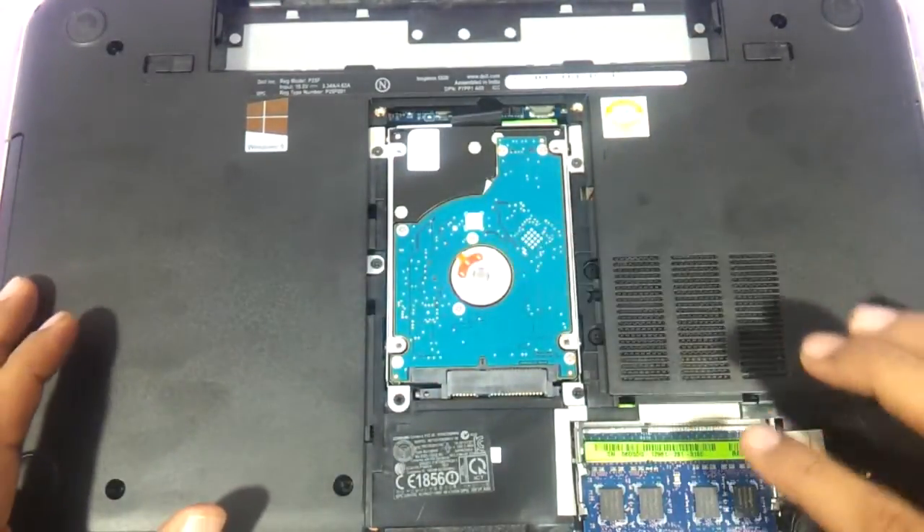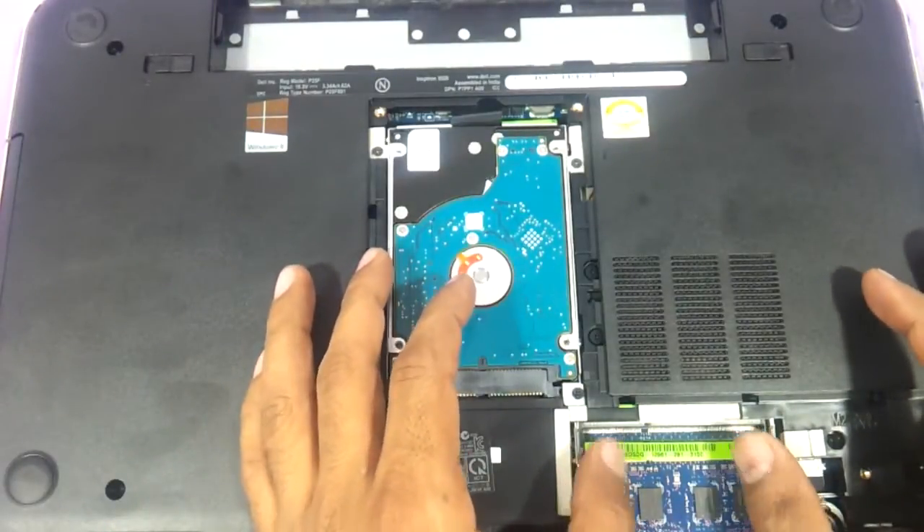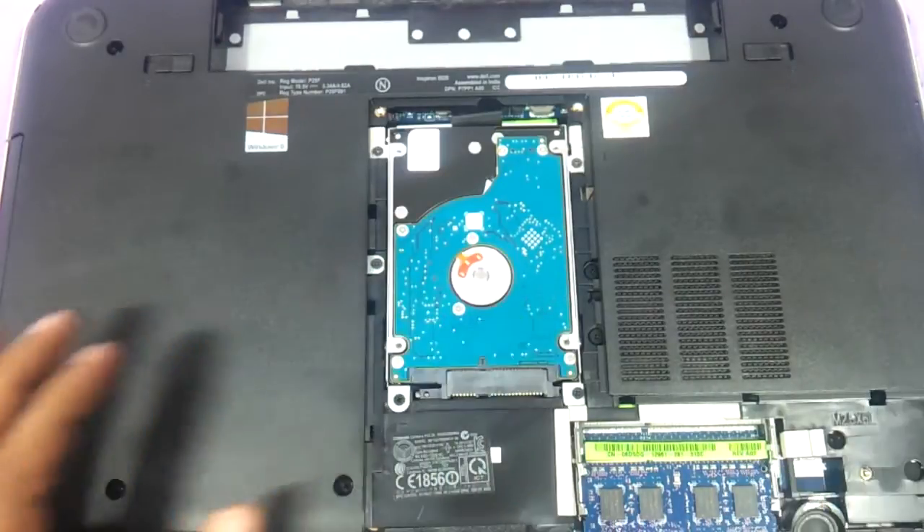This is the hard drive and this is the RAM area. As you can see there are two slots here. The above one is vacant, and 2GB is already inserted on this particular RAM slot.